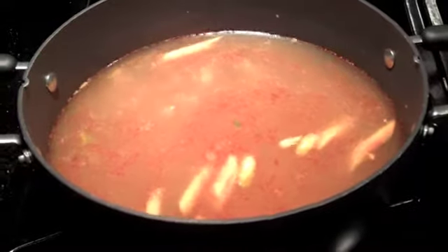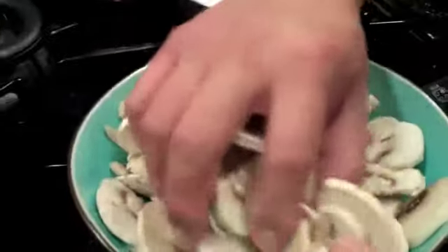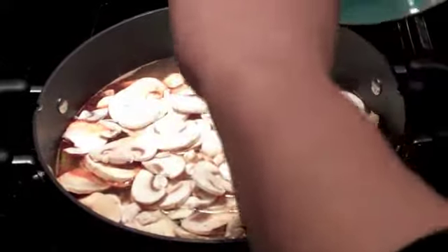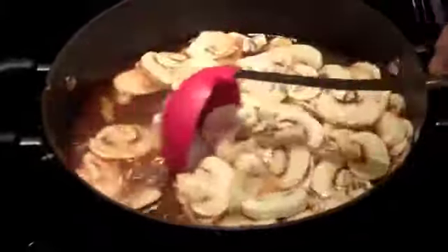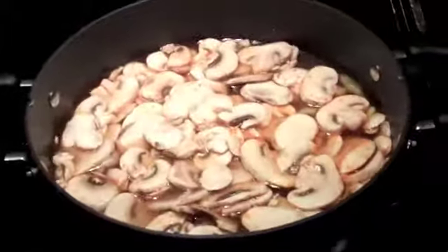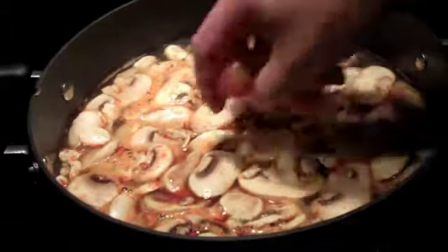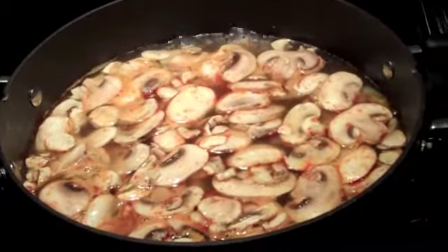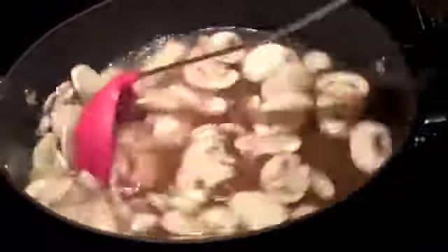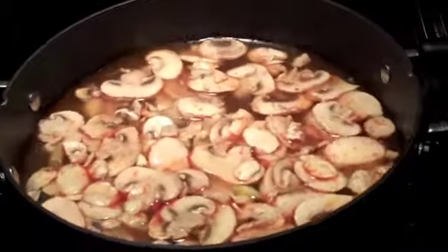Now we're going to add some sliced button mushrooms — about a box that you can get at the grocery store. Just pour that in. The shrimp will be the last thing to go in since it takes no time to cook. Now we're going to add some cherry tomatoes, stir it up, and bring it to a boil to get ready to put the shrimp in.